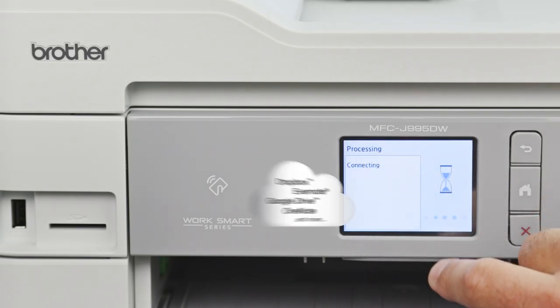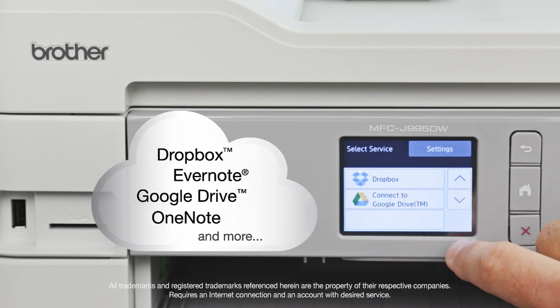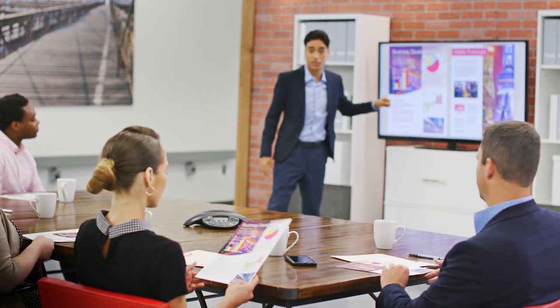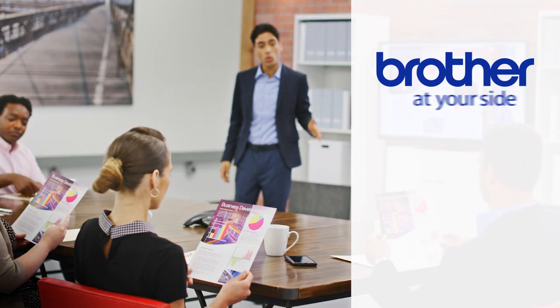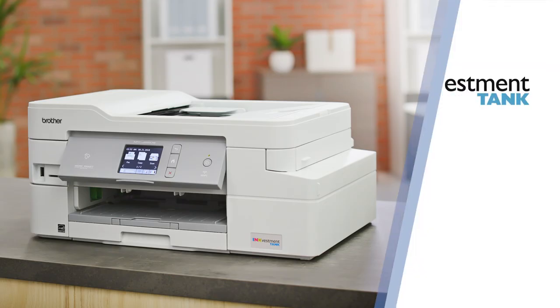Use the intuitive 2.7-inch color touchscreen to print from or scan to popular cloud apps to share, store, and retrieve documents. The Brother InkVestment Tank is ready for anything, just like you, and backed by our at-your-side support for the life of the product. Brother InkVestment Tank — change the way you ink.